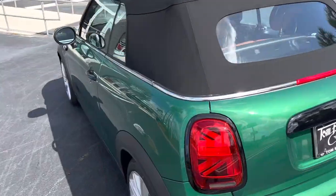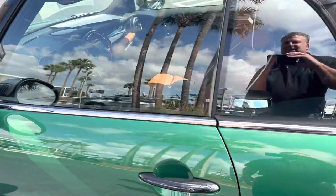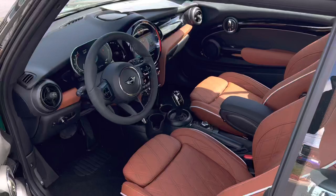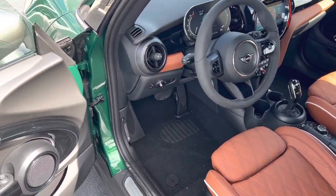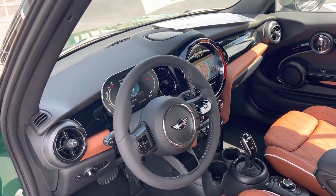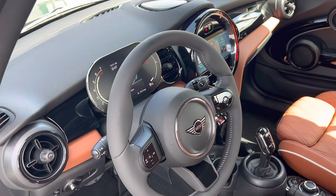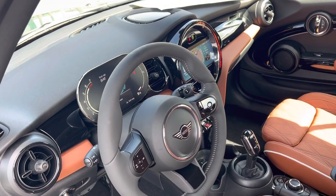This is fully loaded but does have a couple of missing options, namely the Harman Kardon sound system and the front parking sensors. It does have the auto dimming rearview mirror without the HomeLink, and it does not have the head-up display — but neither does our fully loaded 2023.